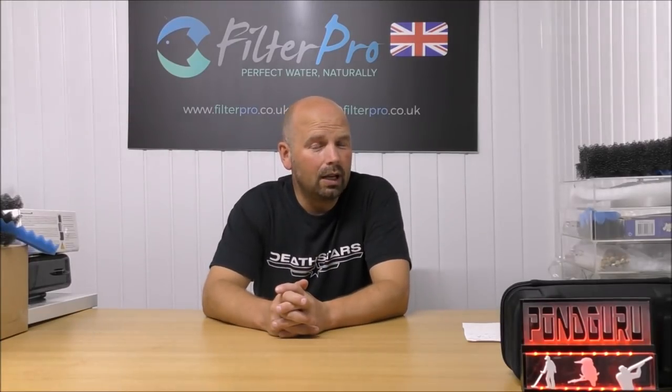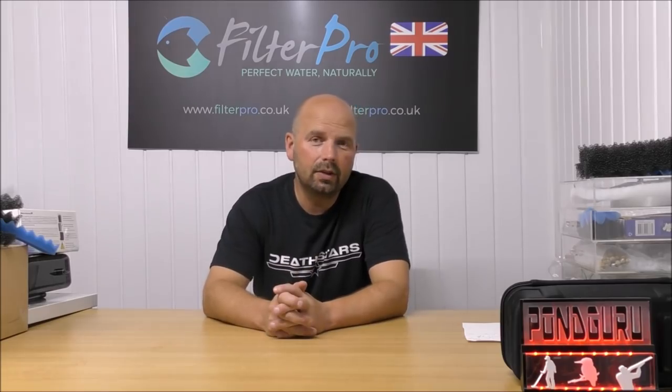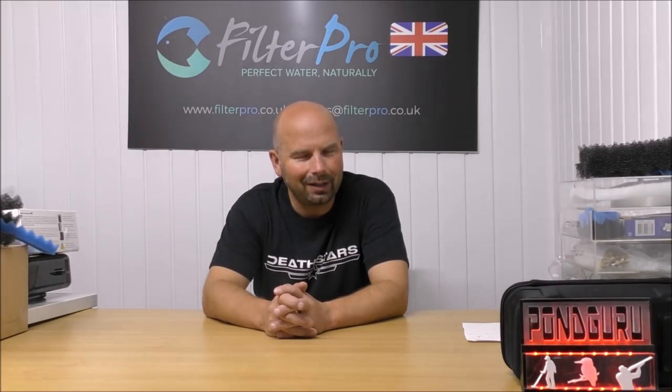Hello there, people of YouTube land, welcome back to another edition of Pimp My Filter. In this video we're going to be taking a look at another German filter. This one is the Tunze Conline Filter 3162, suitable for fresh or marine use.